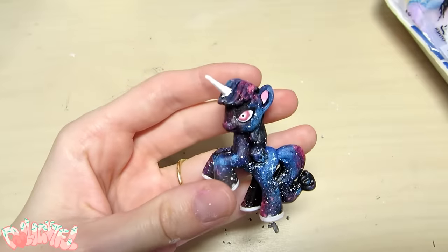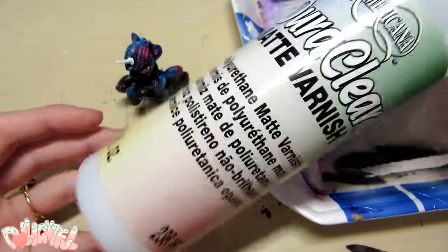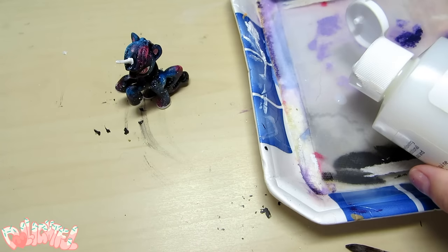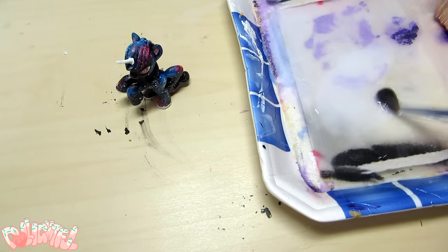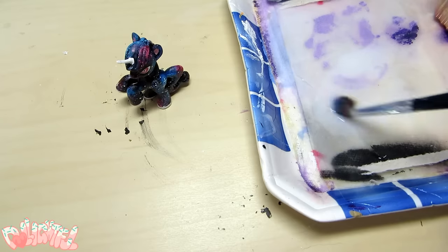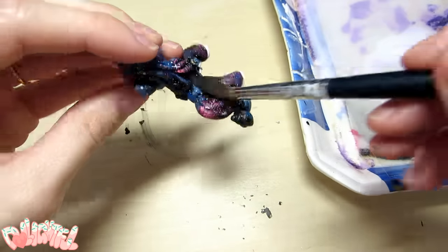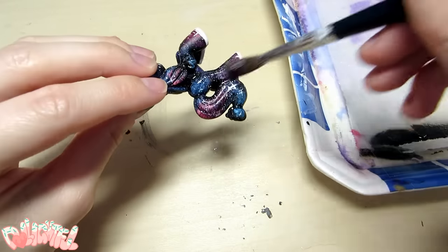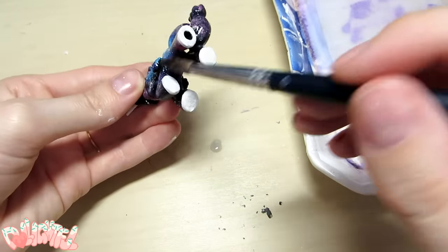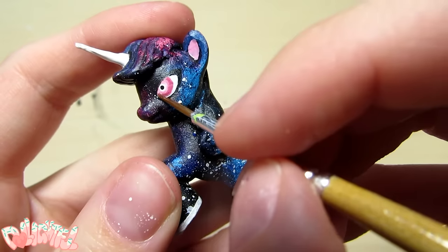There she is! To seal in all the galaxy goodness, I'm going to use DuraClear matte varnish mixed with two-thirds water. I give my toys two to three durable coats because I drop them all the time. For her eyes, I'm using Lucatec's high gloss varnish to add a little shine.